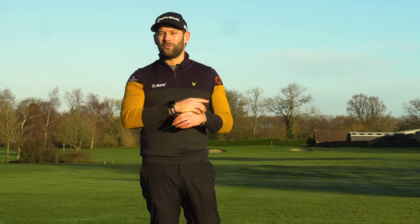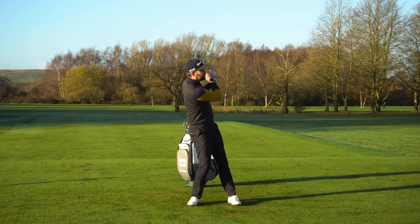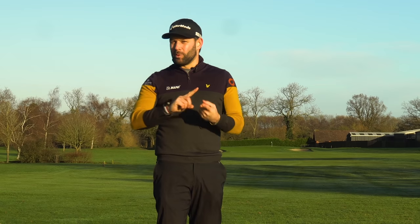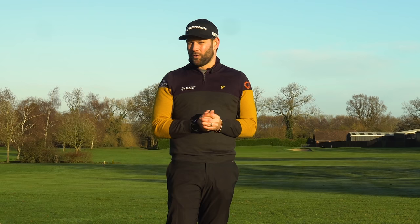Does this golfer look familiar to you? So many golfers out there just struggle to get through the golf ball, get stuck on that back leg. It rarely ends well — we often hit the ball too high, we struggle to strike the ball well, and it just doesn't feel particularly good on the golf course.